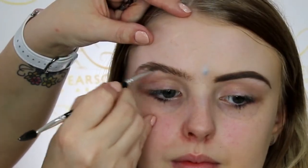Welcome back to today's tutorial. This is on the golden glam makeup look that I did on Penny, my model. If you want to find out how I created this look, then keep on watching.